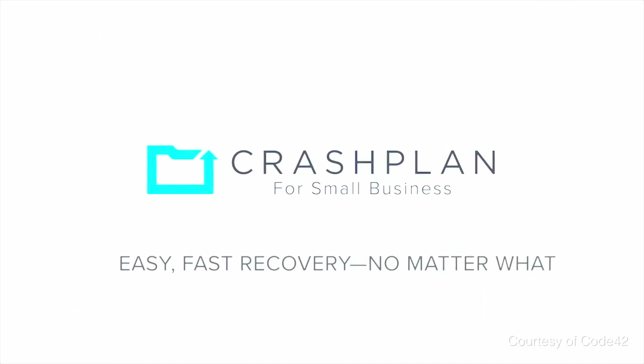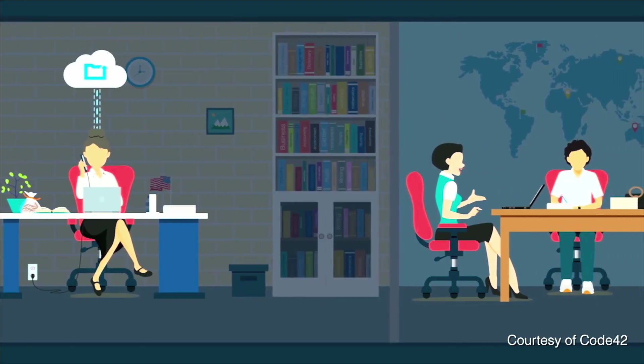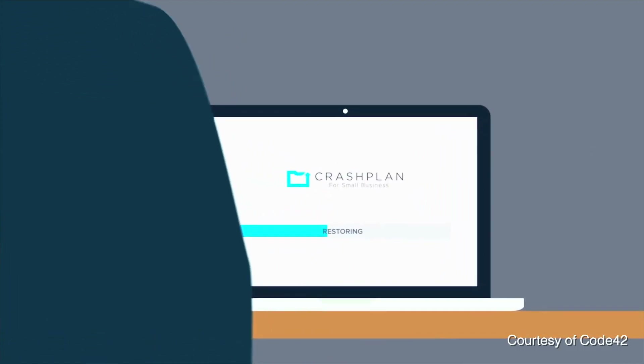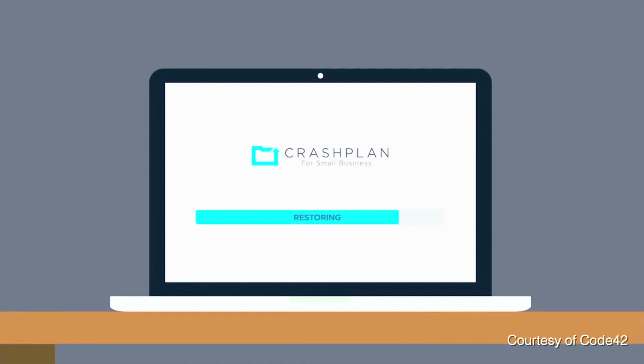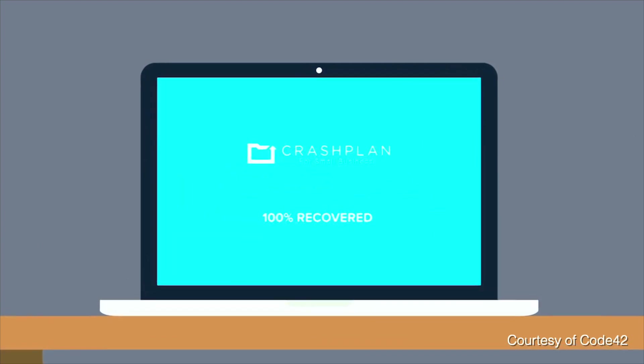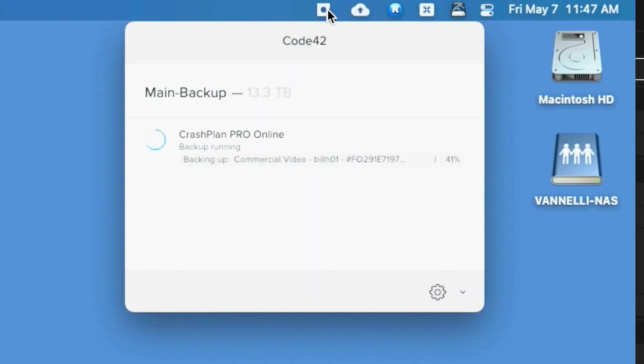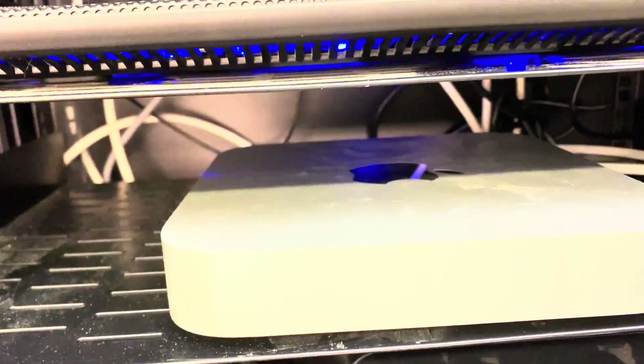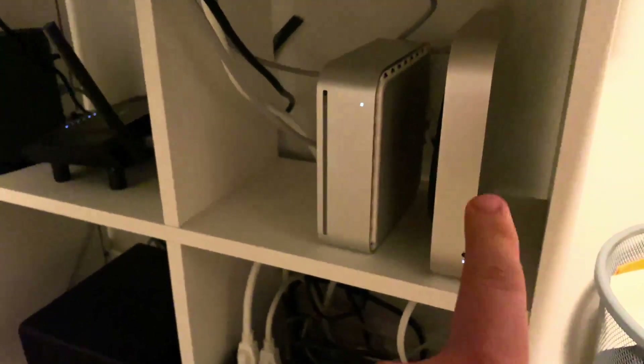For this we use a program called CrashPlan that gives you unlimited backup storage for only $10 per device per month. So we only pay $20 a month to back up both our on-site server and our remote archive server. The one thing with CrashPlan to back up a network attached storage is it only works with Macs, so we bought two used Mac minis to mount the server on and run CrashPlan so it could back up that way.